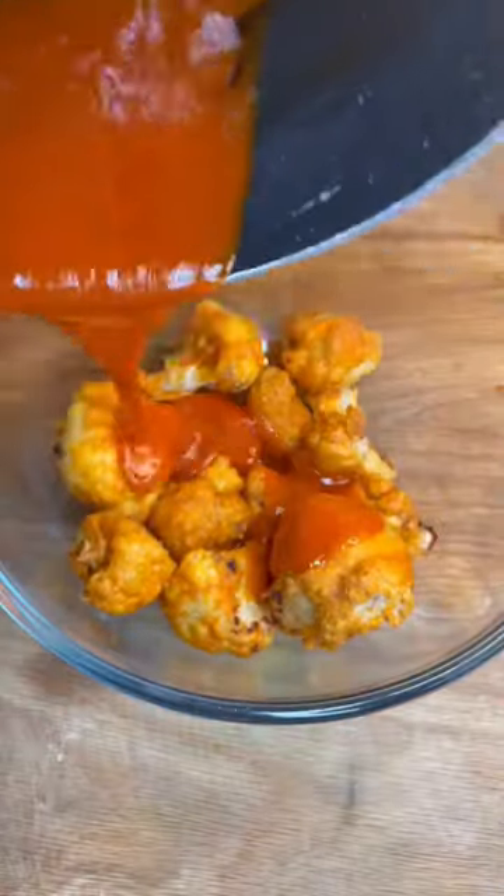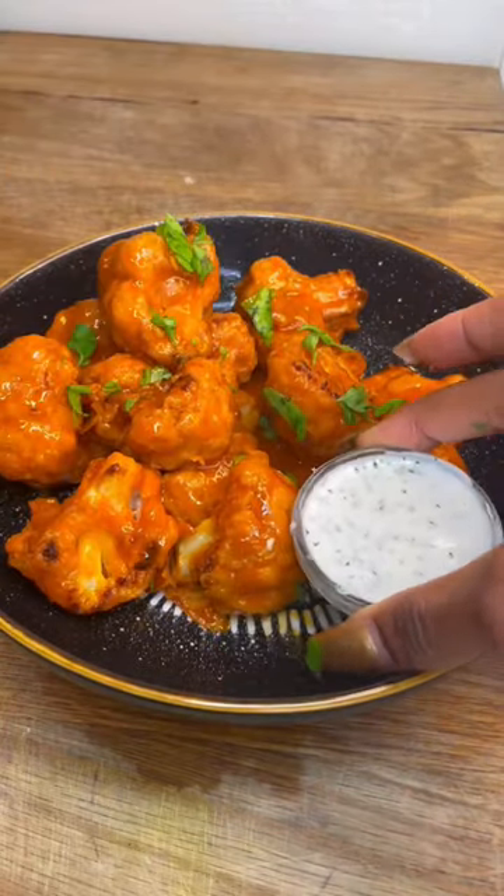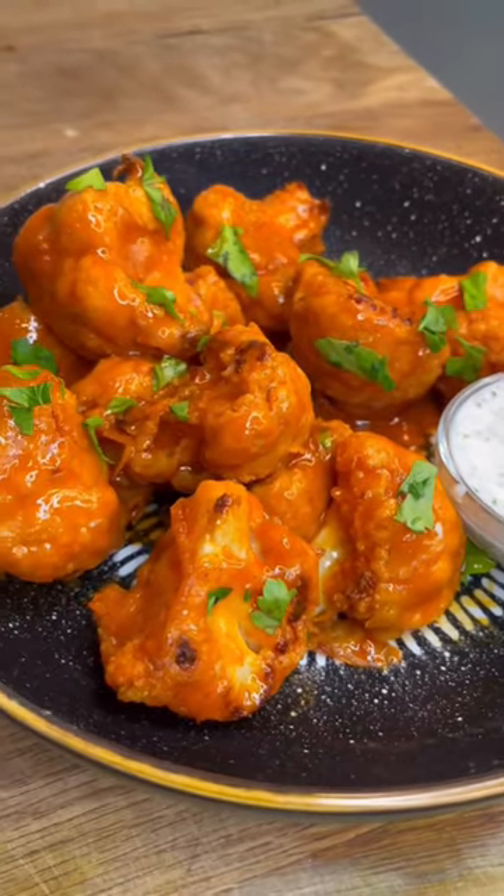Pour the sauce over the baked cauliflower and toss until all the pieces are saucy. Serve up with fresh parsley and vegan ranch. Share the recipe with your friends so you don't have to share your wings.